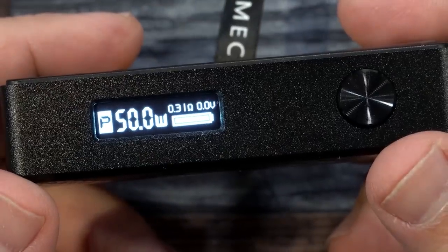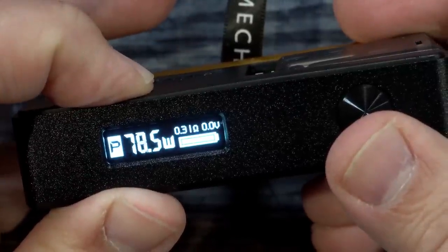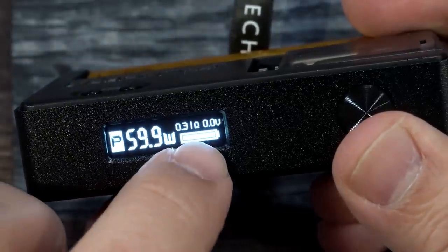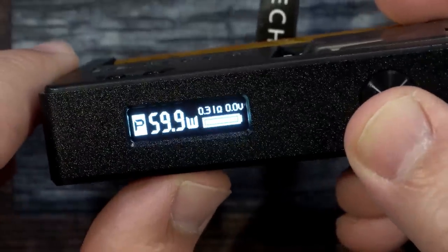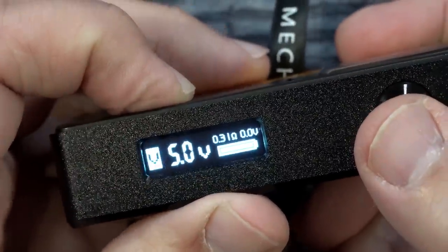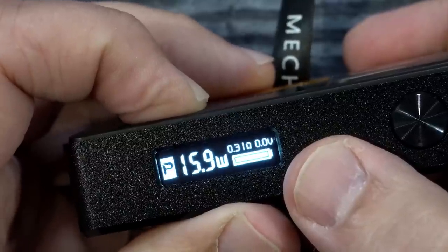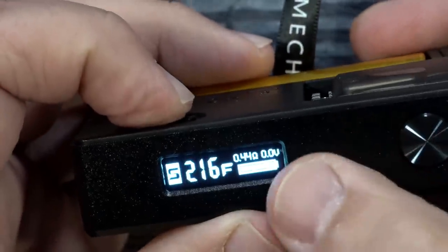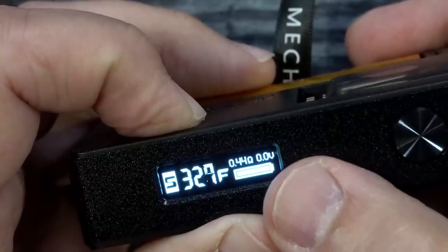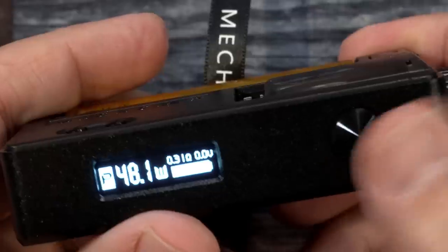Got the build inside — dual coil at 0.31 ohms resistance. Our up and down buttons adjust in one watt increments; hold them and it goes faster. Goes up to 80 watts. There's no round-robin feature with this device. The display shows P for power, wattage, battery indicator, resistance, and voltage when you fire. Click the fire button three times to cycle modes: voltage mode, bypass, temperature control — stainless steel, nickel, titanium — and back to power. Temperature control adjustment is very slow.